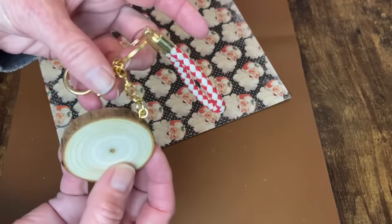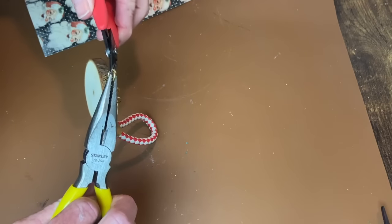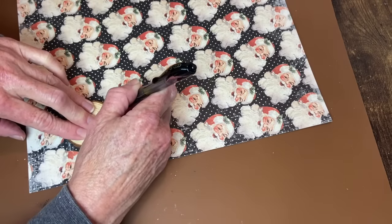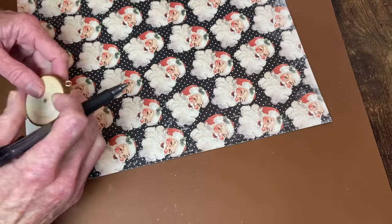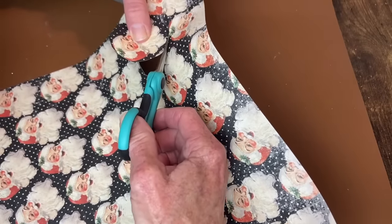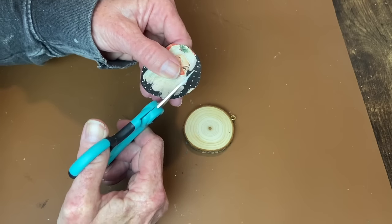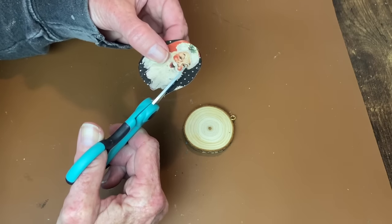This little wood slice came in a pack from Amazon. I want to remove the keychain hardware by loosening the jump ring — I want to keep the hanger. I have scrapbook paper from Hobby Lobby with these vintage Santa faces, so I trace around one face, cut it out, and will be decoupaging that onto my wood slice. I decided I didn't want the black-and-white polka dot background, so I did some fussy cutting around the Santa to put just him on the wood slice.